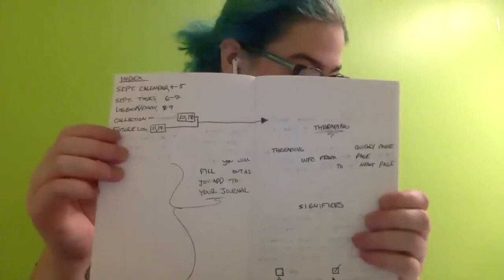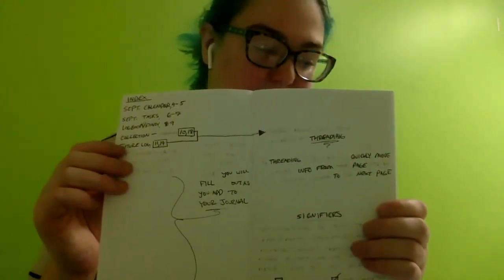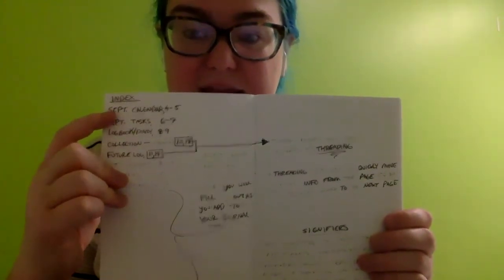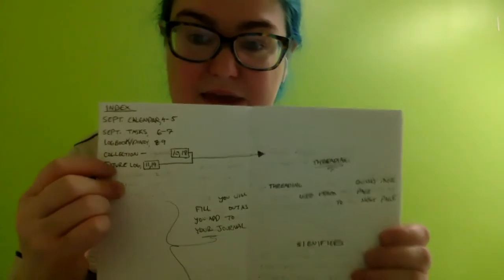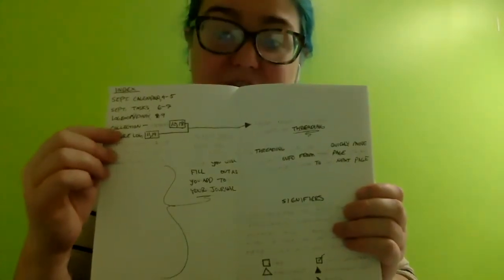Grab your journal and turn to the first page. You're going to put your index near the front — ours is on page two where you can see it clearly. You want to use an index to keep track of the information in your journal, using page numbers and brief descriptors to mark what each page contains. We have our September calendar here at the beginning with page numbers going down. Just add to it as you go — you're not going to fill it all out at once, otherwise you'll be a little overwhelmed. That is your index.